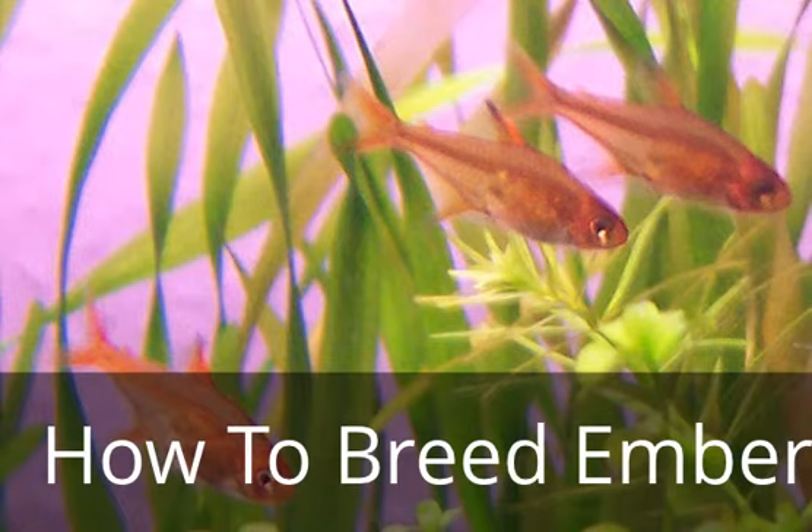These guys are not really a go-getter when it comes to breeding. They can be a little bit more difficult to sex, but once you get that down, they're pretty easy to breed.